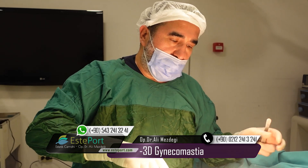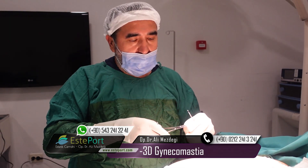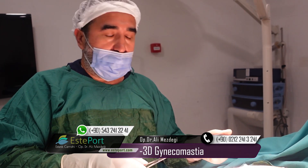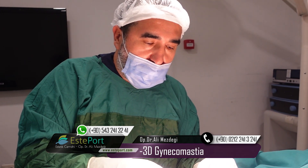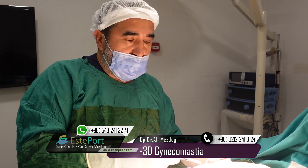After this operation, over 99.9% of patients don't see any dimple under the areola. And you will be able to notice all your pectoralis muscle after this operation.